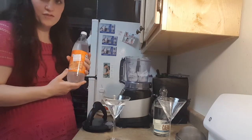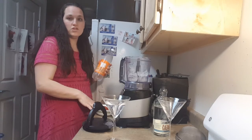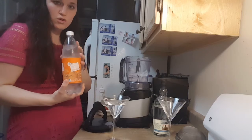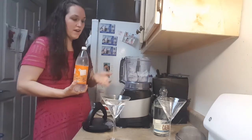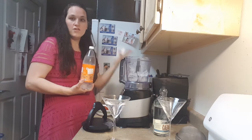The other thing is, if you want to avoid the fruit altogether and avoid the sugars from the fruit, I'll also be doing some drinks with some soda water — just some ice cubes, some soda water, and some tequila, and you are ready to go.